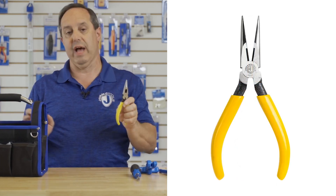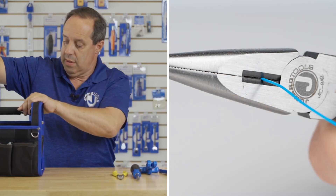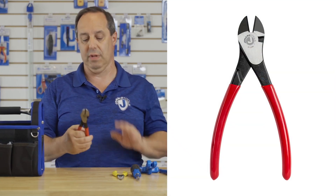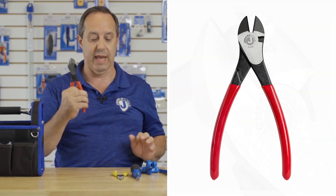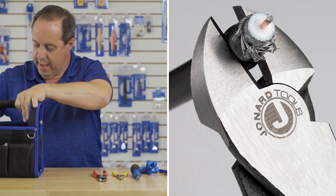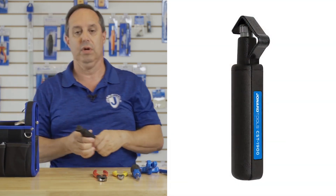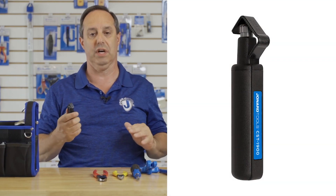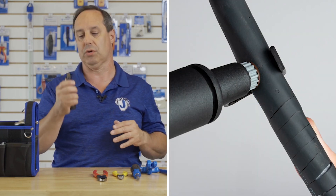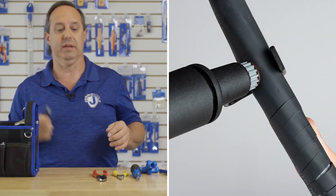Our JIC-842 long nose pliers and our JIC-2288 high leverage cable cutter. We also have our CST-1900 cable slitter. This is perfect for opening up jackets because you can ring in one direction, then turn the handle and pull to slit in another direction.